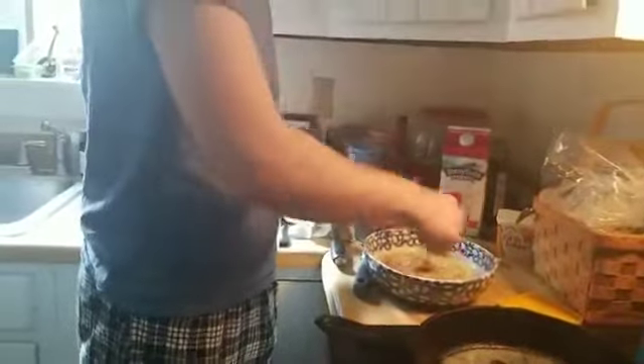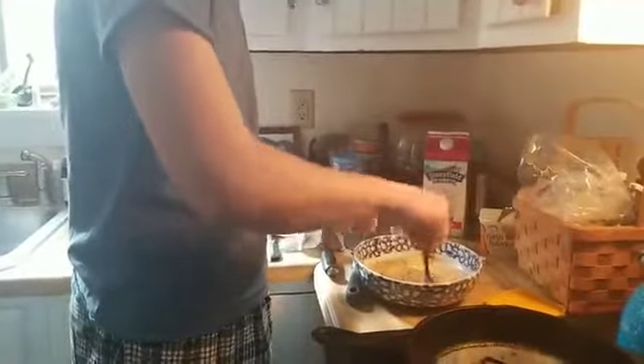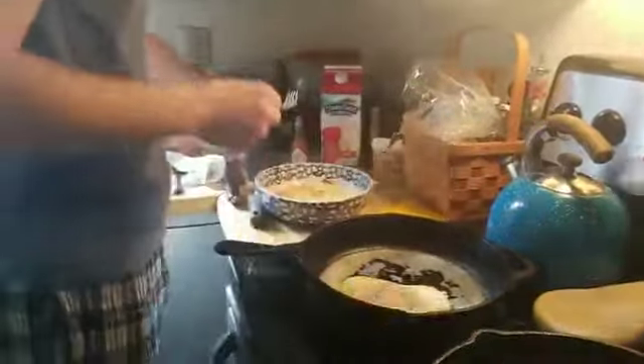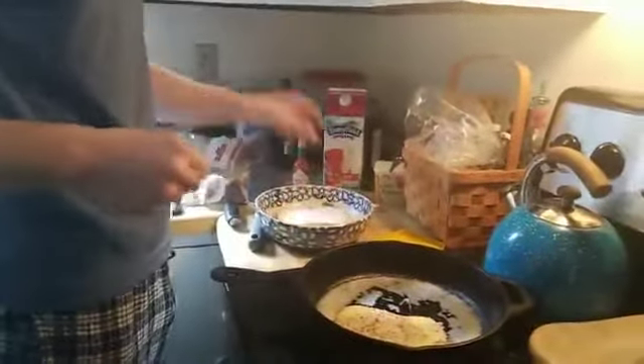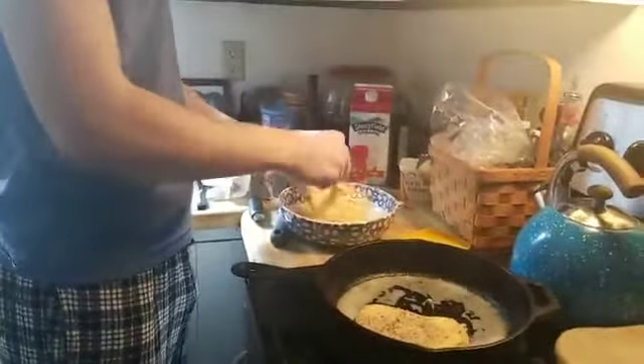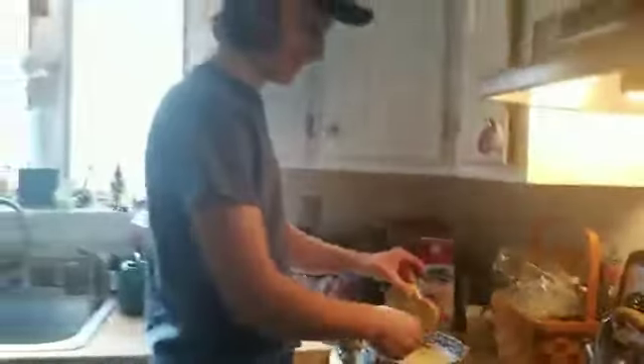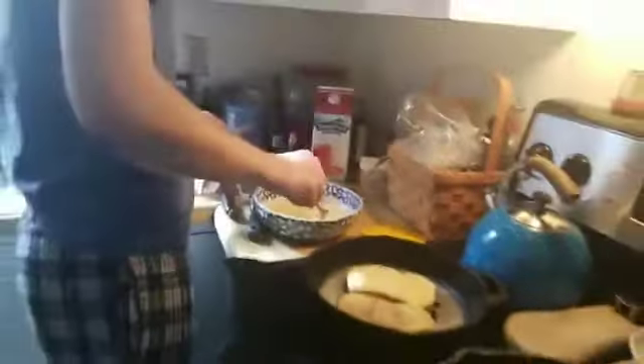If you were doing this for other people, you would definitely not want to touch any of it with your hands — you'd want to be super cautious and make sure your hands were washed several times during this. Take the bread, dip it in the mixture, drip it out a little bit, and put it in the pan. You could marinate it more too, but sometimes that makes it break up.